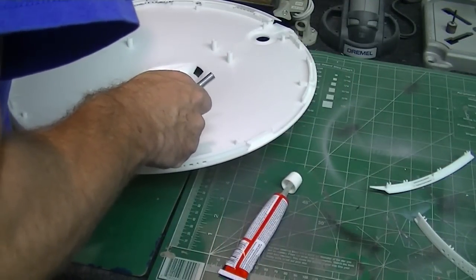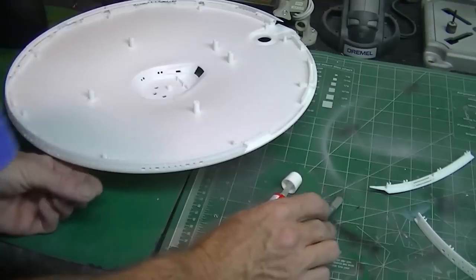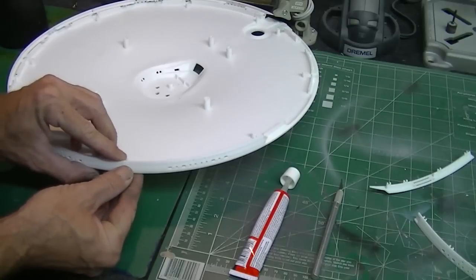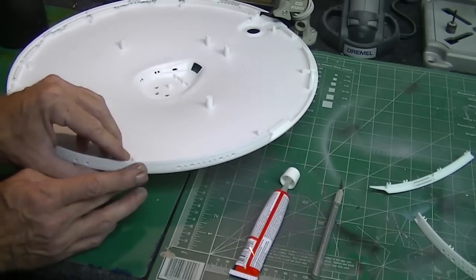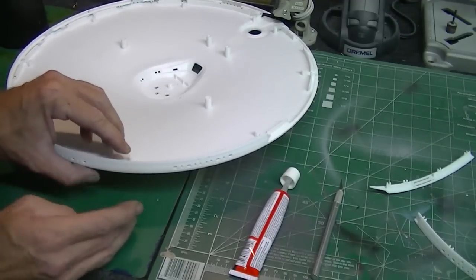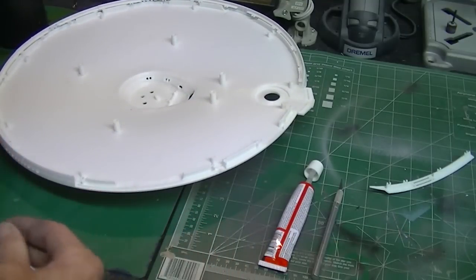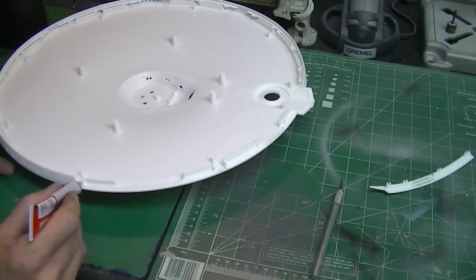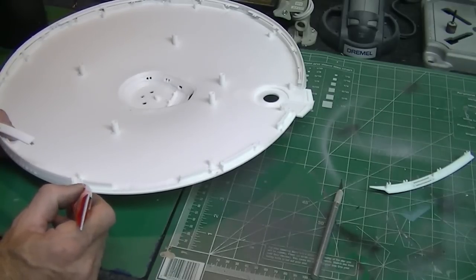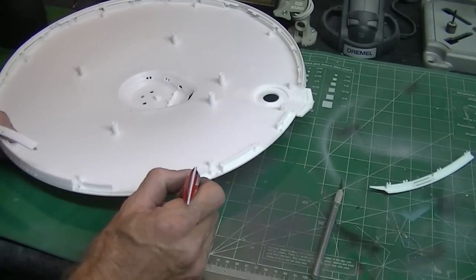I got a little bit more glue than I wanted in there, so I'll just take my hobby knife and get it back out. That seems to be holding pretty good. I'm paying extra attention to get these panels just right so there's no step — high and low — so that when I start sanding, all I'm sanding is just a little bit of filler. I'm not going to put the rec deck panel on just yet because I have to do a bit of work to get the window just right and add the photo etch part.